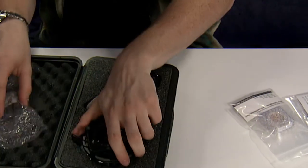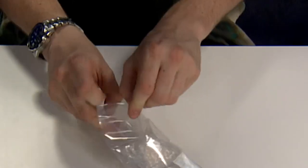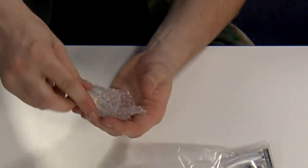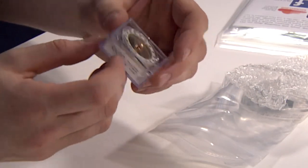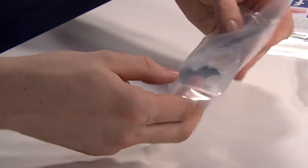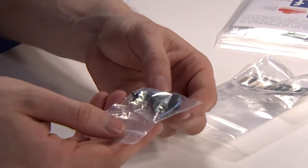Let's set that aside and take a look at what else you get. Here is the RK87 capsule itself. It's very nicely packaged for shipping and transport, as well as when you're working on it, in this nice plastic case. As well as the hardware and the leads for installing the capsule itself into the body.